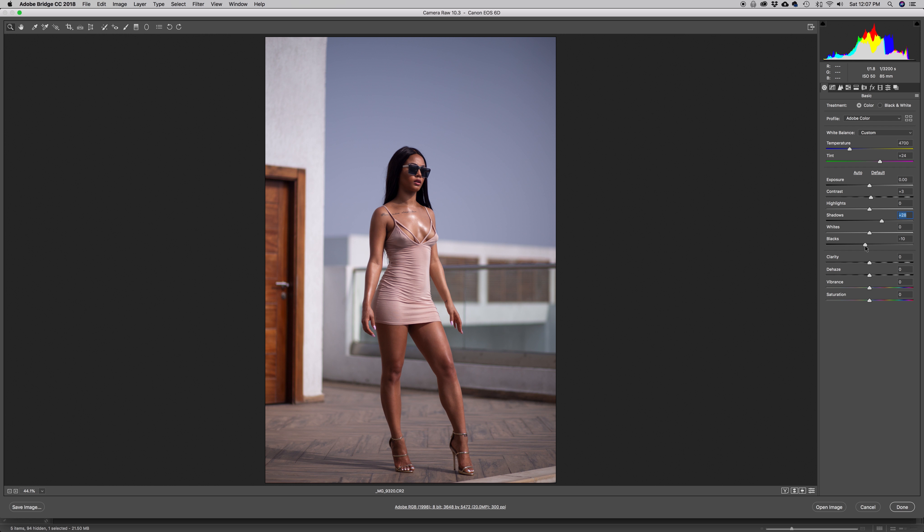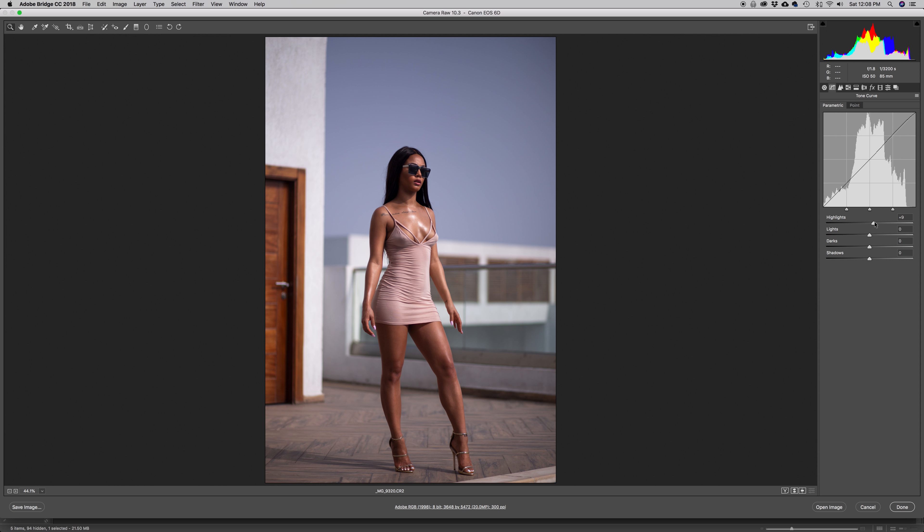Inside the Tone Curve tab I'm going to make a few more adjustments. I'll increase the highlights just a little to add more light into the bright areas, and also bring up the lights — creating a small S-curve. I don't want to do too much. Inside the darks I'll go down to darken them, and I'll reduce the shadows as well, darkening them down to help create more of an S-curve.